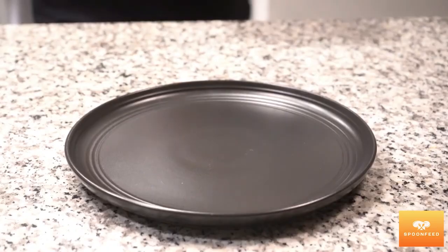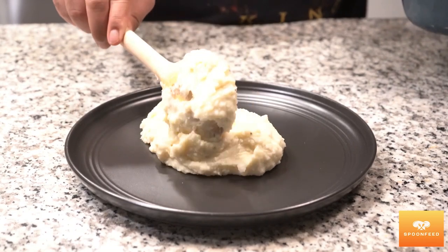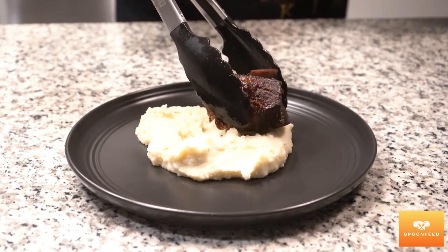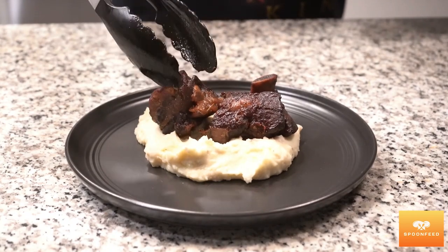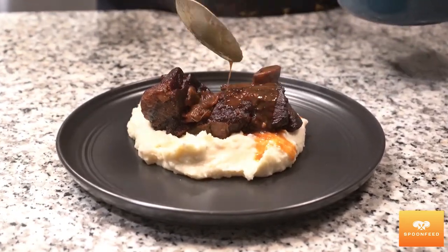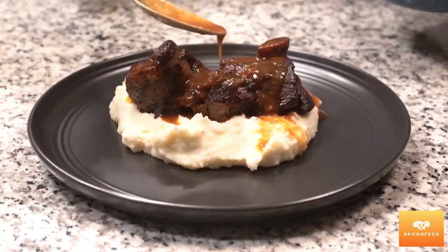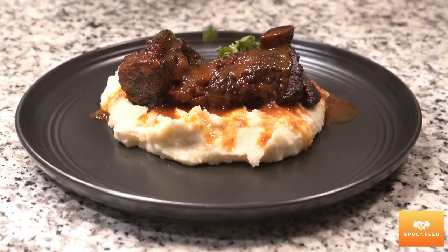Once my sauce has been reduced by half, now it's time to plate my final dish. I do like these over some mashed potatoes myself, but you can have this over some risotto, pasta, or noodles and they will still be as delicious. Finally, I'm gonna spoon some of the sauce over the top of my meat and garnish it with some freshly chopped parsley.